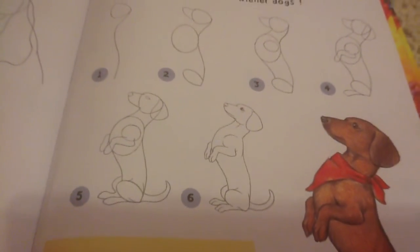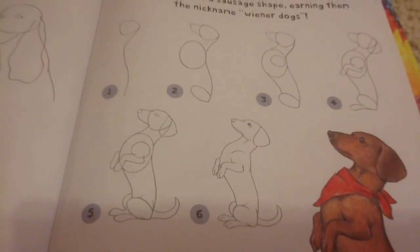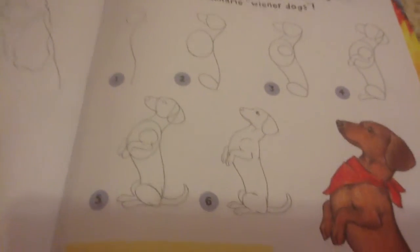And fun facts: if you can't get this on the tenth try, it don't matter — you can do it. So keep trying. Alright, later.